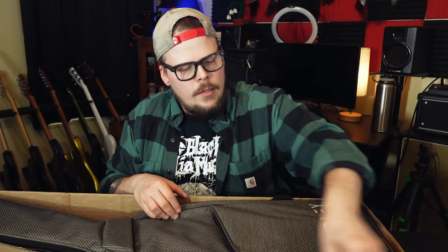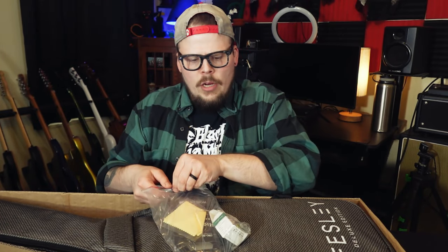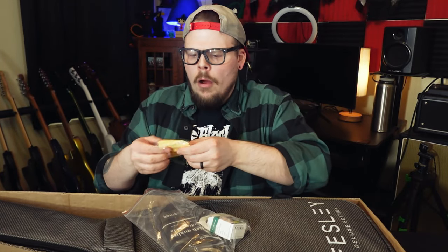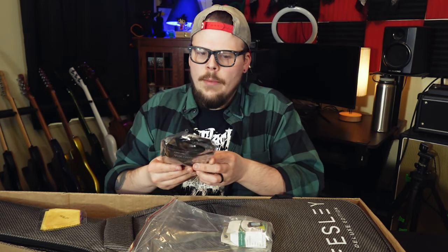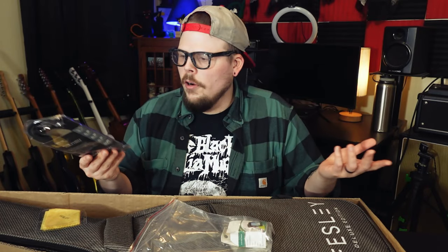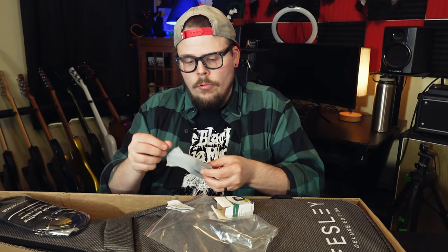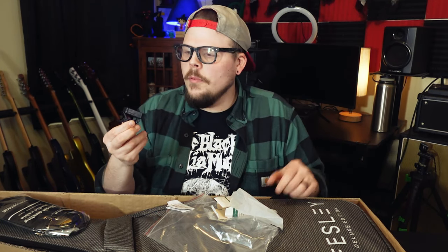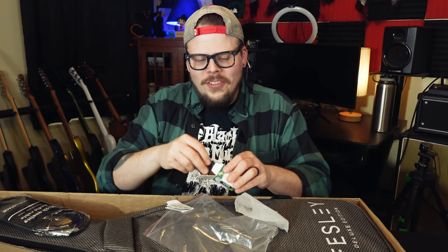Before we get to the guitar, let's look inside this big pocket. Looks like a good amount of stuff. We have a Felsey-labeled polishing cloth, a cable — it looks like a pretty average, frankly cheap instrument cable, but it comes free with the guitar. Also really cool — they supply a tuner, and I don't know if many guitars come with tuners. And there are a couple of medium Fenderish guitar picks, all branded Felsey. These guys are all about their branding — there's a lot of competition out there.